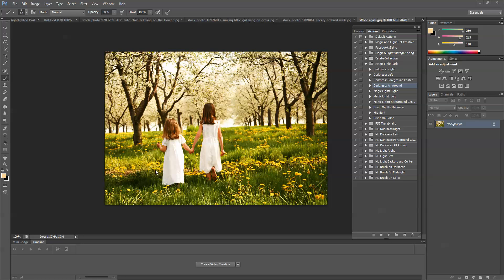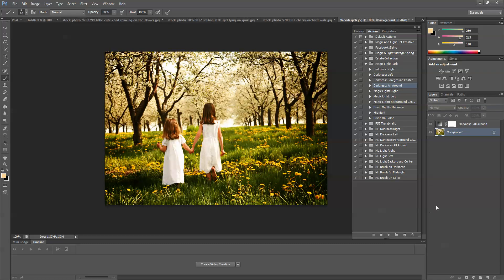I'm going to go ahead and add in the darkness first. I'm going to choose Darkness All Around for this one, so I'm going to select it and press play. You can see that adds a nice darkness all around the image and leaves the center pretty clear of the darkness.